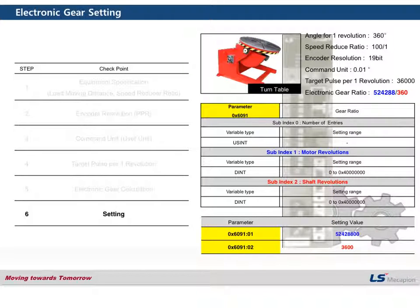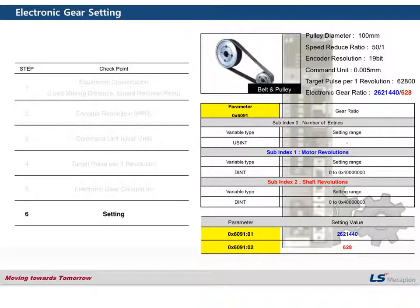The same approach applies to the turn table case — that numerator value goes into sub-index 1 and that denominator value into sub-index 2. For the belt and pulley case, the value 262144 goes into sub-index 1 and 62800 goes into sub-index 2. That is how to set the electronic gear. Thank you.